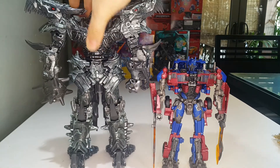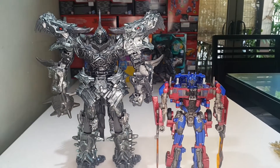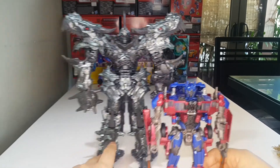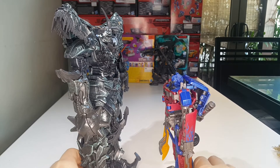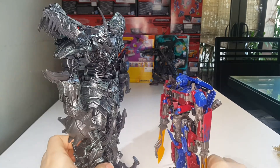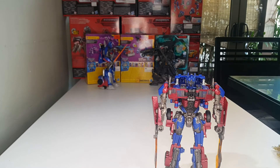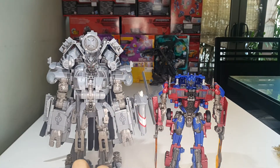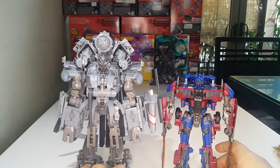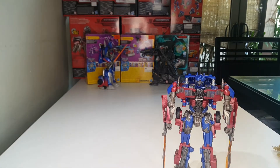Here he is with his partner Grimlock. Grimlock is definitely a big boy. I think the scale works — I think this should be the scale with the Dinobots so that Grimlock isn't overly tall. And here he is with Blackout. I know this is not Grindor, but Prime actually ripped off Grindor's head which is basically that head, so there you go.